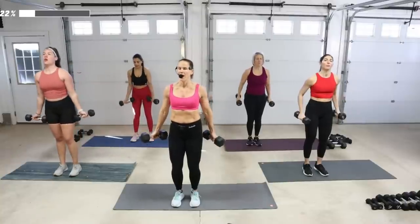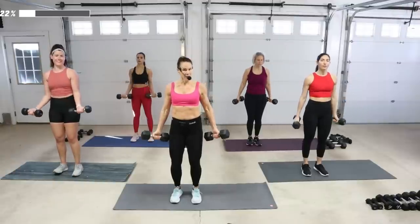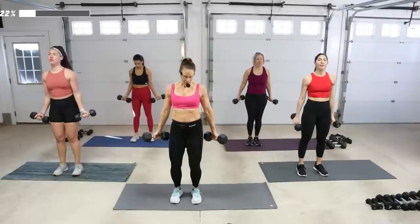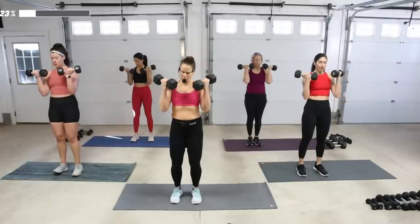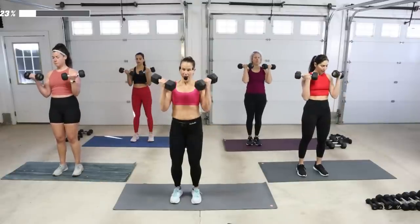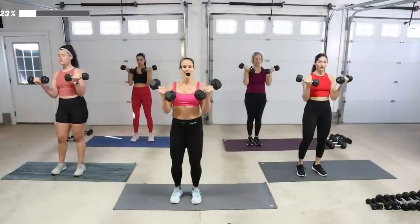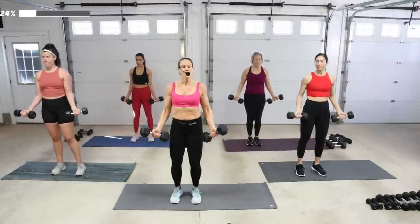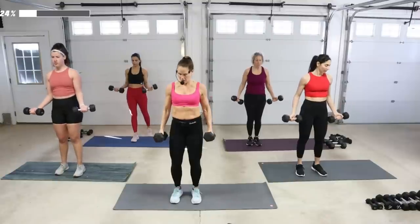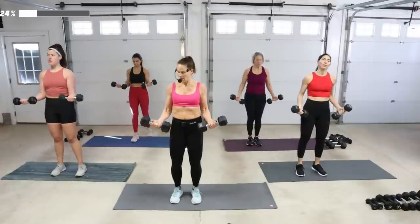Slow-mo — four counts to get up. At this point you should be feeling it. And what happens is you want to rush this — do not rush this. Melting in the arms here. One more slow, then comes the one-up and seven-down. Bring it up, hold. Seven, six. If anything feels a little too tense, you could do a hammer just to change the position. Palms up is definitely harder. Fight the gravity, fight the rush.